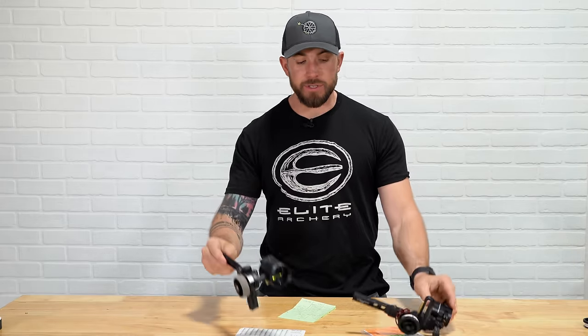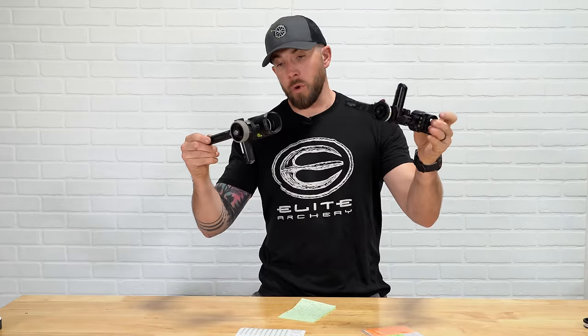What's going on? Welcome back to the channel. Today in front of me, I have two sights. These are two of the more popular sights on the market, in my opinion, and these are really the only two sights that I have a ton of experience shooting. That's why I feel confident enough to make this video comparing these two sights. Maybe one of these sights is going to go in your bow this year, and hopefully this video helps you with that.